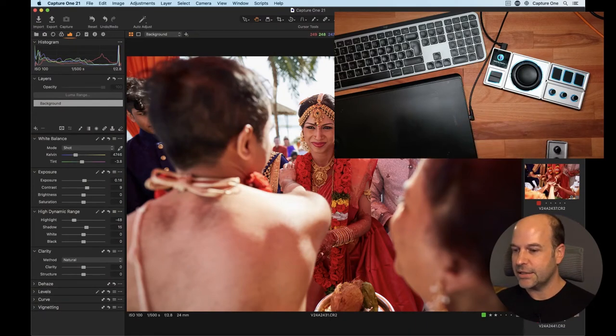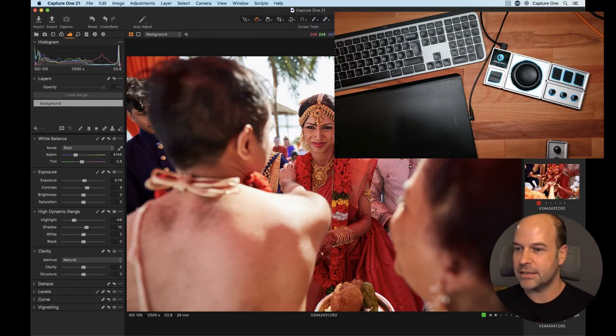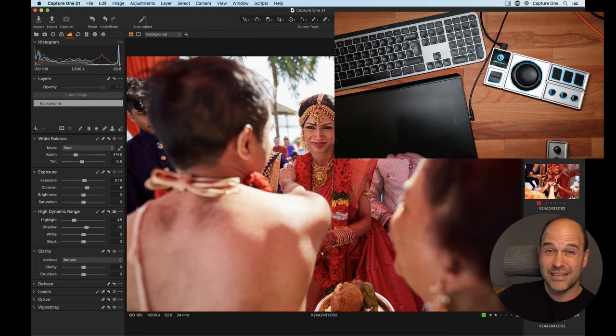On my desk is the Monogram Creative Panel. There's a rep from Monogram also on the YouTube chat, so if you have any questions specifically about the hardware, drop them in the chat. What is it? It's basically a hardware input device. If any of you knew Palette Gear some time ago, this is basically the version two of that.